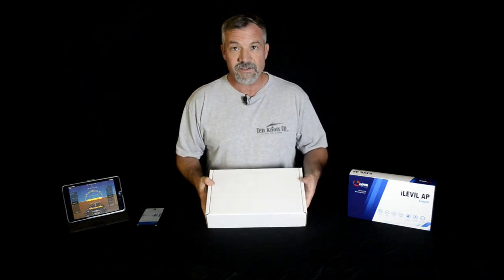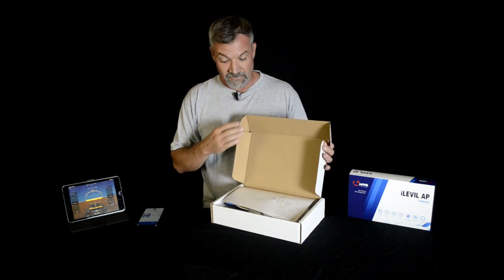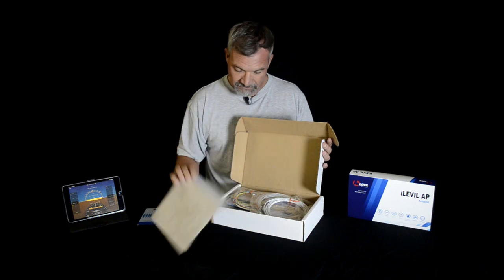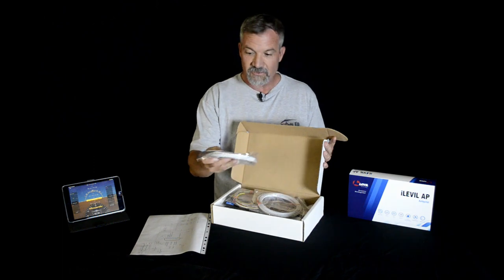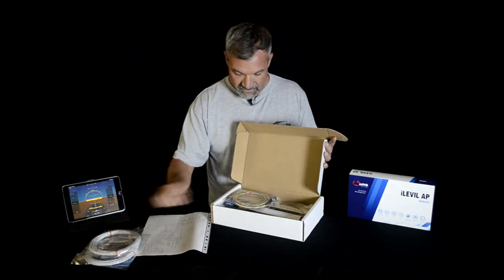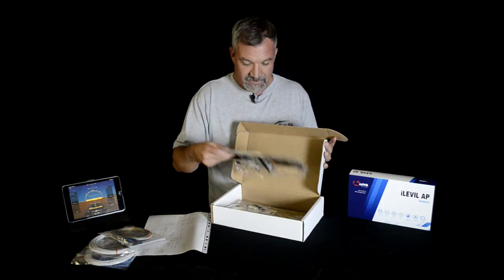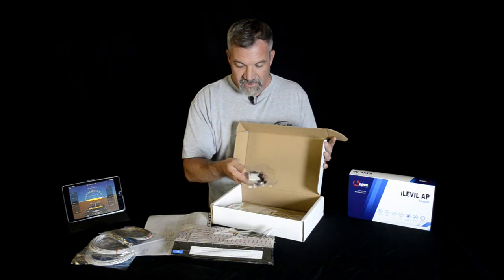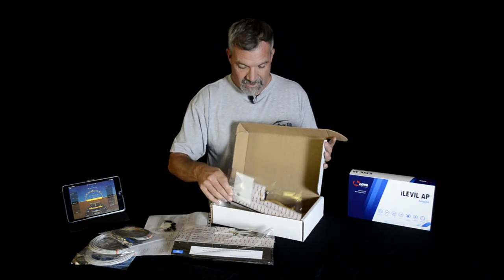So in this box here we have the TrimTab set, which goes on the control surfaces of our aircraft. You can see it comes with a wiring diagram, wires, cables, extension cables, a wiring harness, the actual TrimTab, looks like extra servo arms, and the other TrimTab.